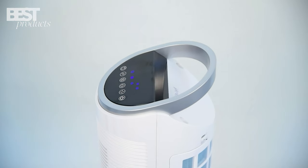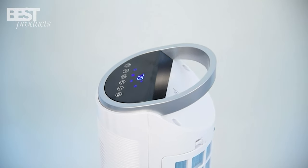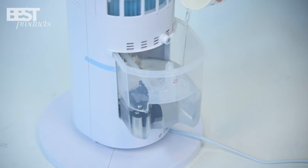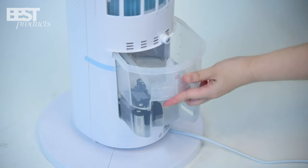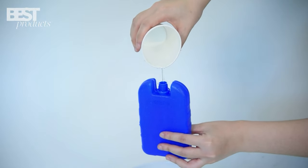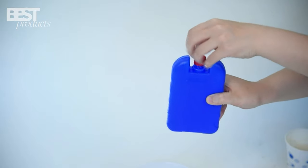The TrusTech Portable Air Cooler is a game-changer. It cools, humidifies, and circulates air in one device. With its water curtain system, 2-liter tank capacity, and 2 ice boxes, it provides refreshing air circulation for up to 120 square feet — perfect for any room, office, or patio.